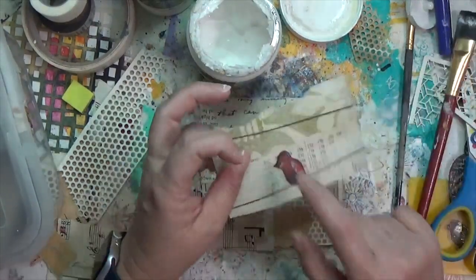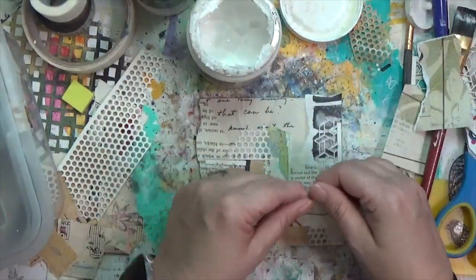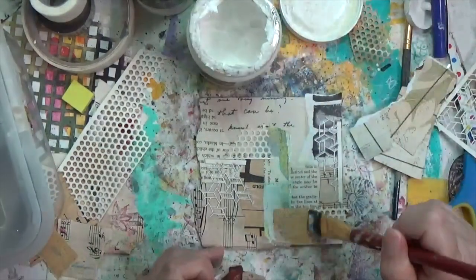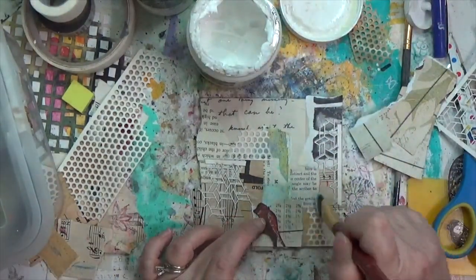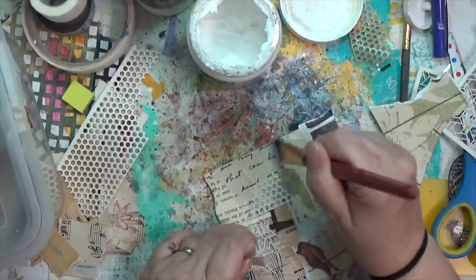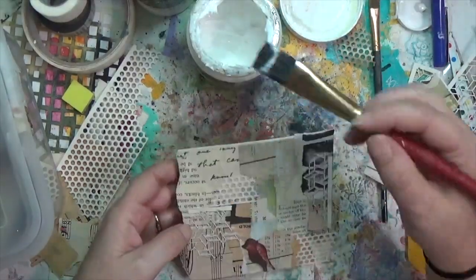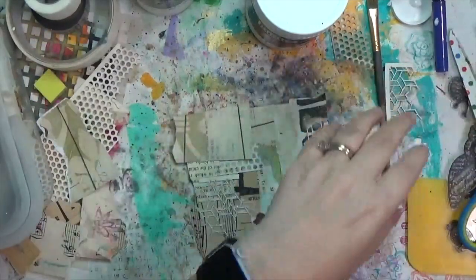I realized after putting all the paper elements down that I hadn't placed the bird, so I had to figure out where to put it. Because the bottom of the scrapbook piece has a straight edge, I like to put straight edges on the straight edges of my collage, and I prefer torn edges in the middle to be more organic.